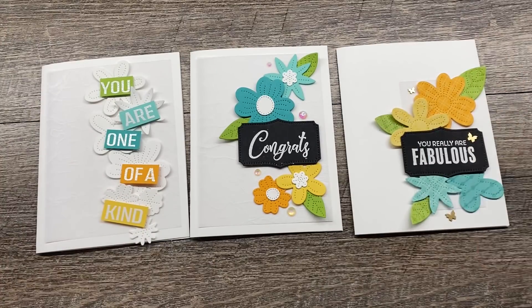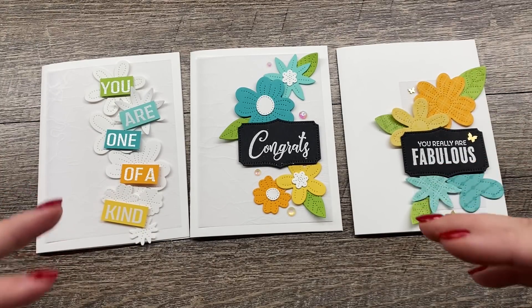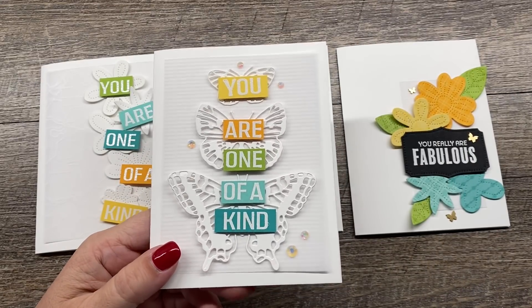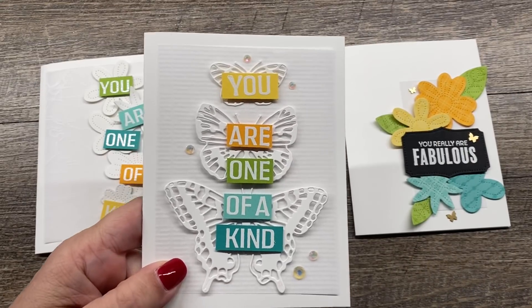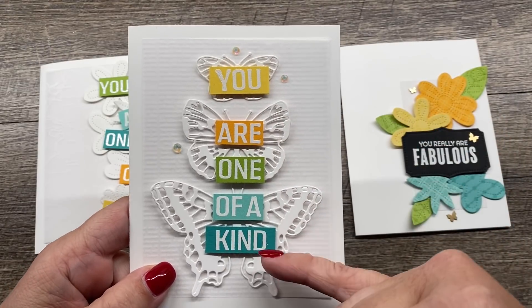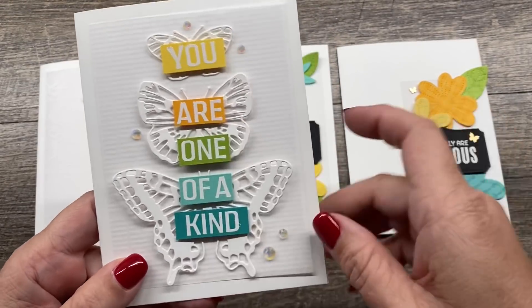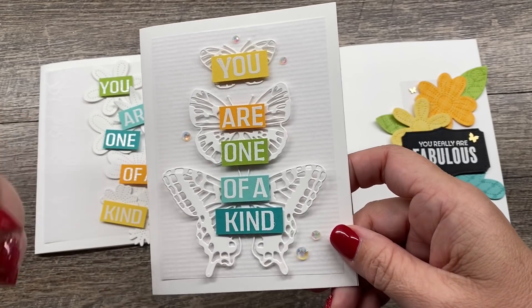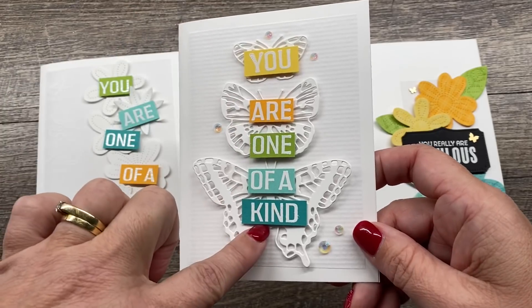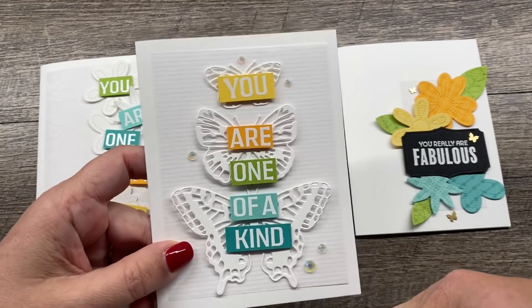I had done a card earlier this week and I loved this card so much. It's just so fun and bright and happy. I die cut these words five times but I only used part of the sentiment — I stamped and heat embossed the sentiment five separate times but only used one of each word, so I had all these leftover pieces.